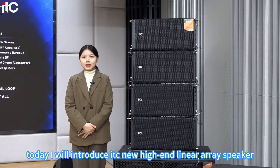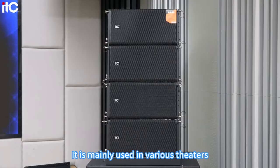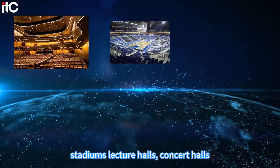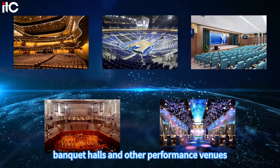Hello everyone, today I will introduce ITC's new high-end linear array speaker, KS-210. It is mainly used in various theaters, stadiums, lecture halls, concert halls, banquet halls, and other performance venues.